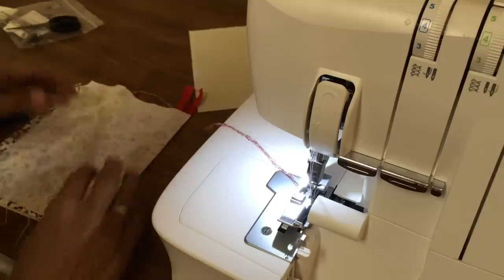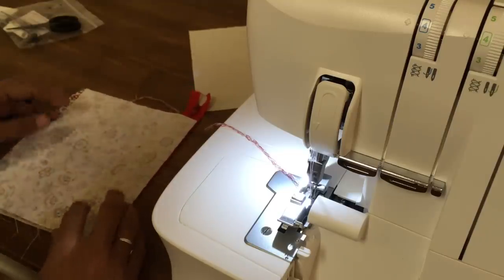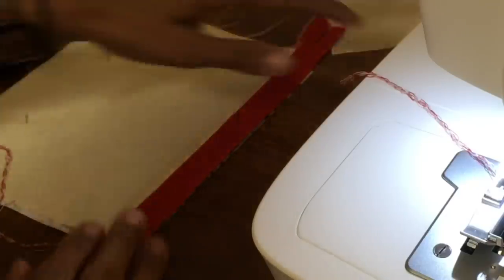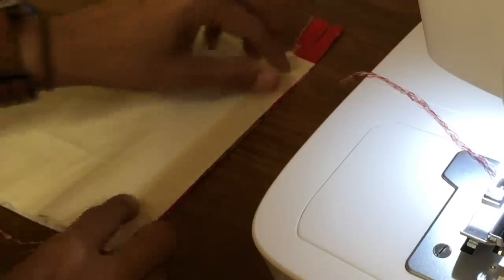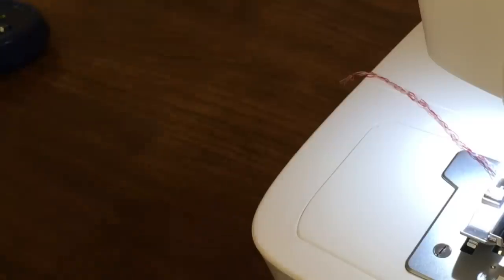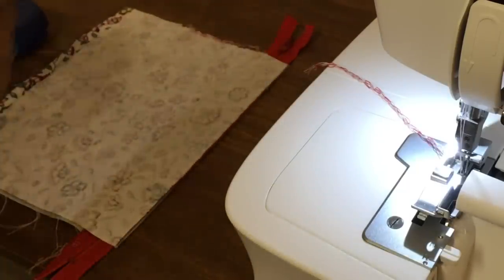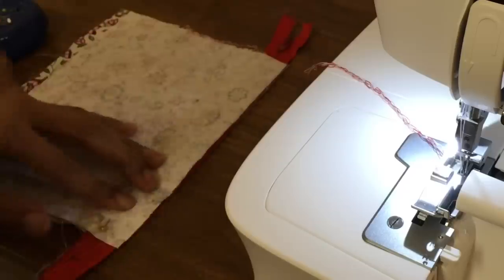Lay it down and match it to the edges of the other fabric. Lay that like that, flip it over, hold it all nice and neat, and get our lining and lay that along the edge of the zip. Flip it all back so we're the right way — we've got a nice zip sandwich there. Get your pins and pin again, or use clips — whatever's easiest for you.